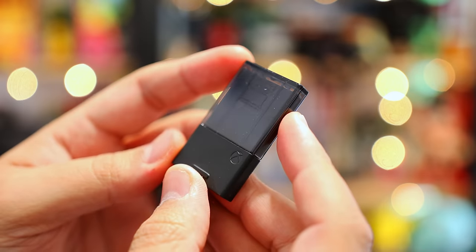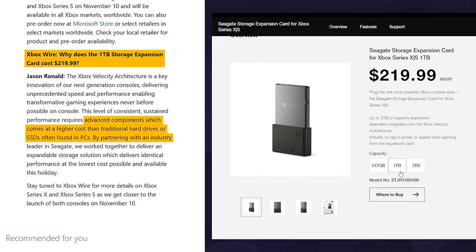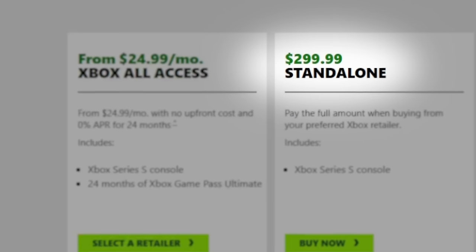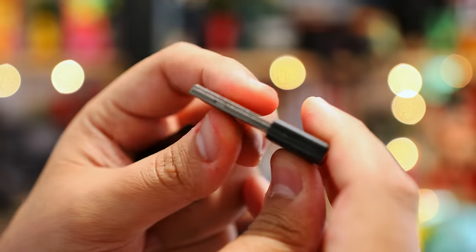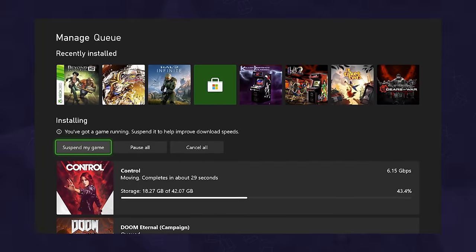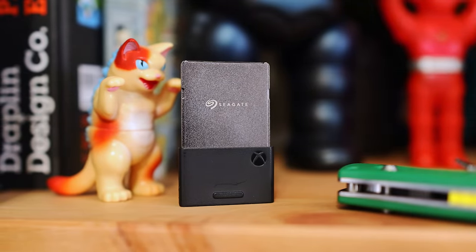Now all that comes at a hefty price. Currently in the States, it's $140 for the 512GB card, $220 for the 1TB, and the 2TB costs a whopping $400 — that's $100 more than the Xbox Series S. That proprietary connection also makes these exclusive to Xbox Series consoles, so you can't use them with other devices. A tough pill to swallow, but as someone who's always shuffling games between drives, it's an awesome quality of life upgrade. It's not necessary — it's a luxury.